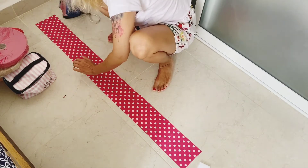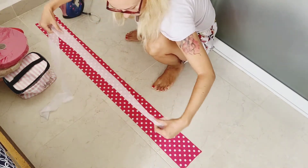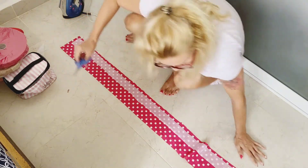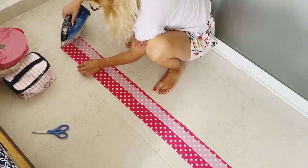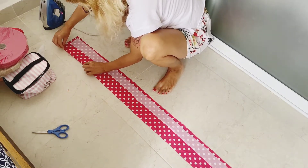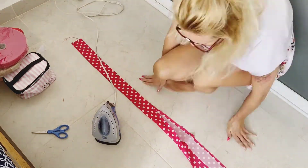Here I'm making the waistband, and because this fabric is a little bit flimsy I'm going to add interfacing. Interfacing is actually very thin fabric that has glue on one side, so you can just cut it based on your needs. Sometimes you can put the whole fabric — right here I'm using steam to just glue it at least a little bit.